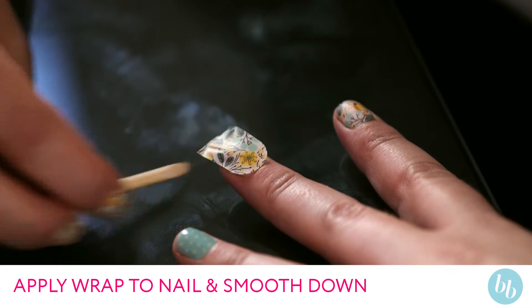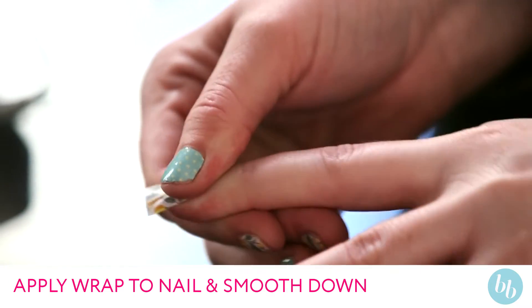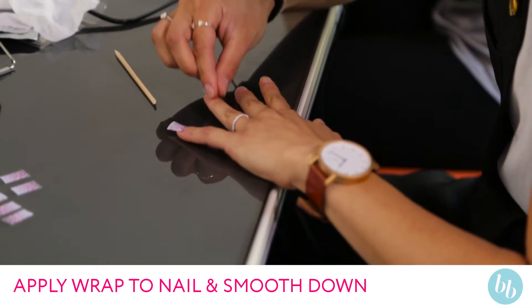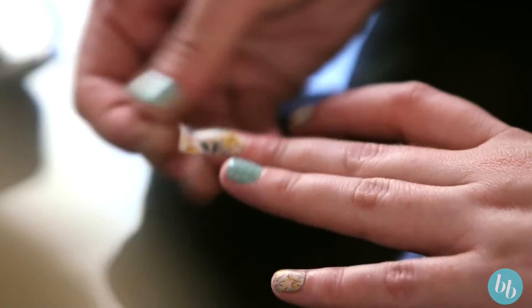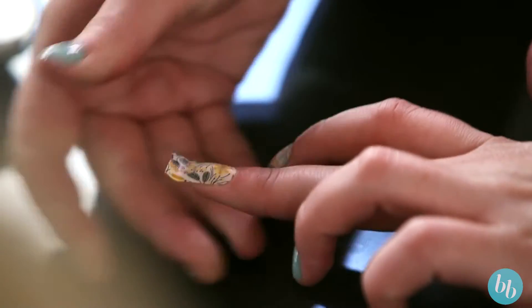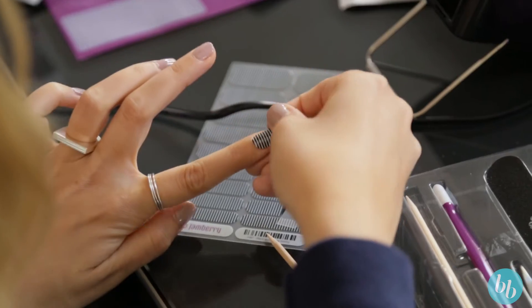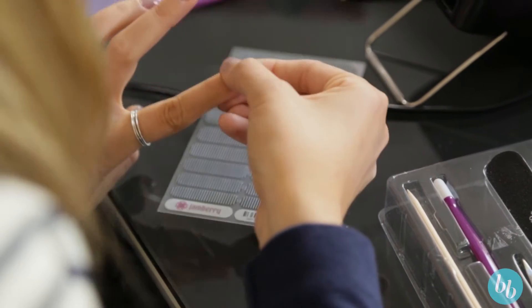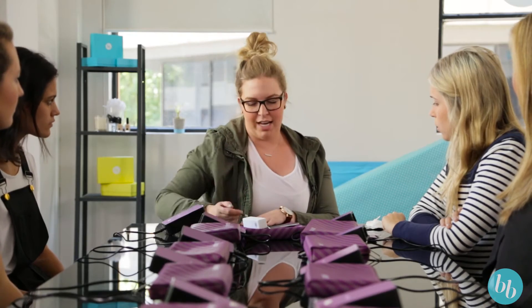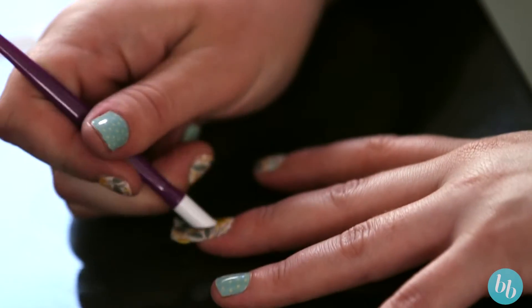Just going to pop it down with lots of pressure. Once it's on your nail, it's always good to pull both sides up on the top — it ensures you get a really good seal and ensures you don't have any wrinkles up the side. You want to get it as tight as you can. You can actually feel as you're pulling it that it's sealing quite well. Pressure again — a cuticle pusher or even just your thumb, anything to really get some pressure on there.